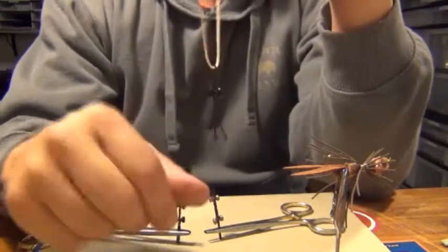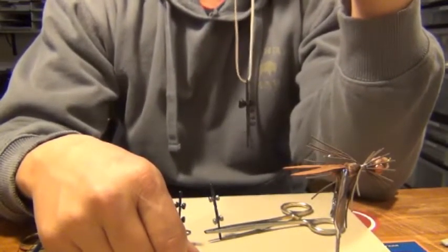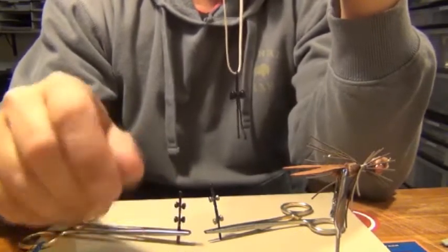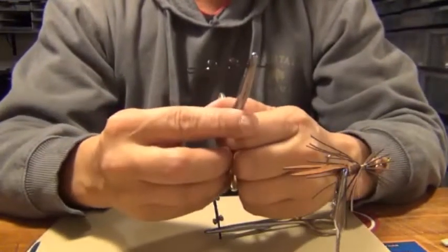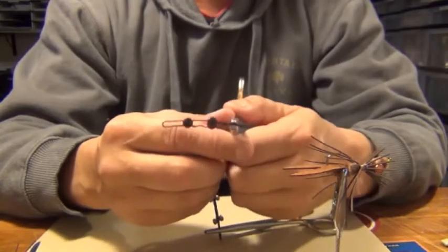With the big dumbbell eyes you can get one set per hair clip. Hang them on a rubber band and let them dry after you paint them with nail polish. If you prefer, you can get two medium dumbbell eyes into a hair clip and then pinch them with forceps and then you can paint them this way.